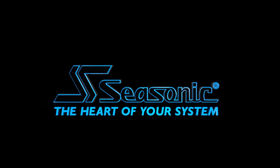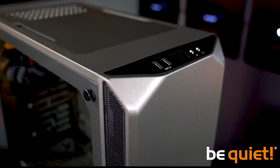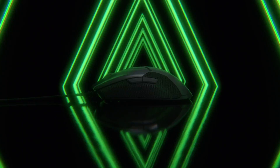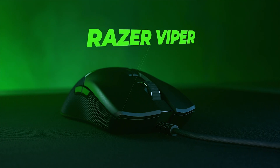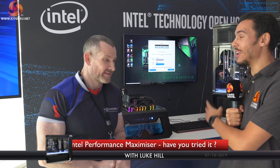SeeSonic - the heart of your system. We're here with the legend himself, 8-Pack, and he's going to talk to us about his fantastic system behind me, and also Intel Performance Maximizer.